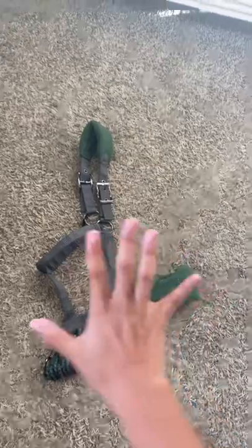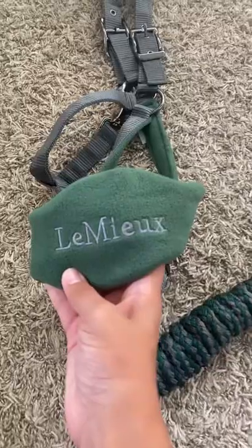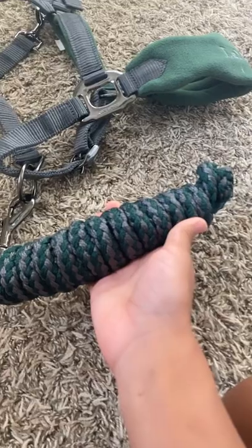First is the halter, and oh my goodness gracious, it's so pretty — from the Lemieux logo on the front to the two-toned halter.